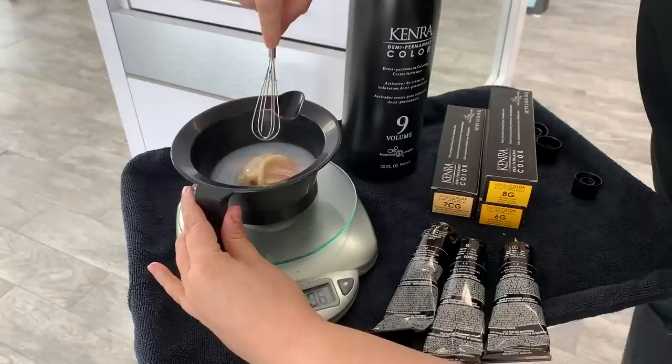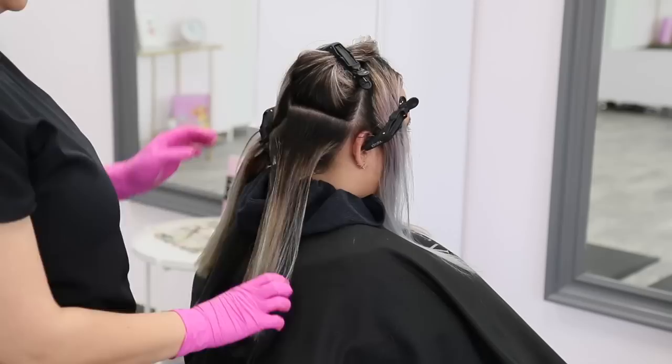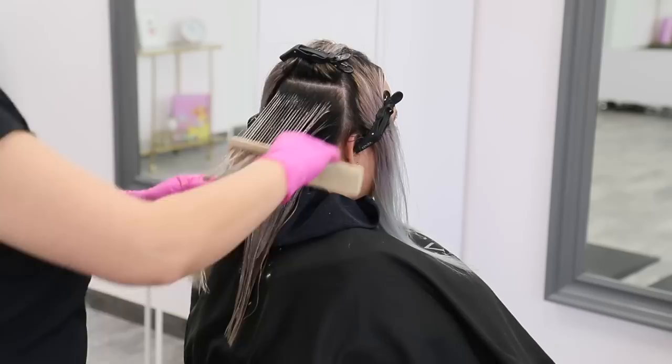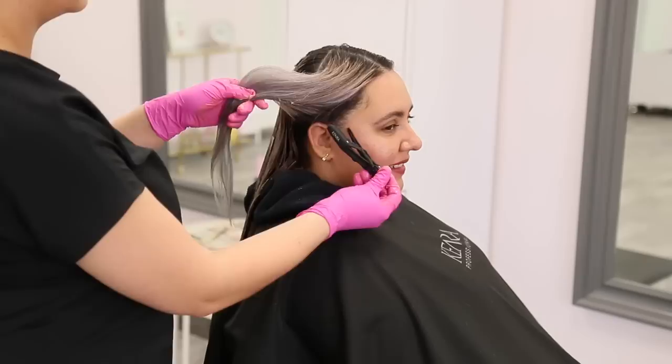Using demi-permanent is vital for filling because most of the time when working with previously lightened hair we're dealing with high porosity and compromised hair. Using a no-ammonia color line is best in this scenario because it's the gentlest color service we can provide. You'll also notice her formula is comprised of 75% gold and 25% copper — I did this so we weren't adding too much orange, since her final desired shade is mostly brown with only hints of copper. If her final end result was more of a vibrant red, I would have gone with 75% copper to 25% gold.